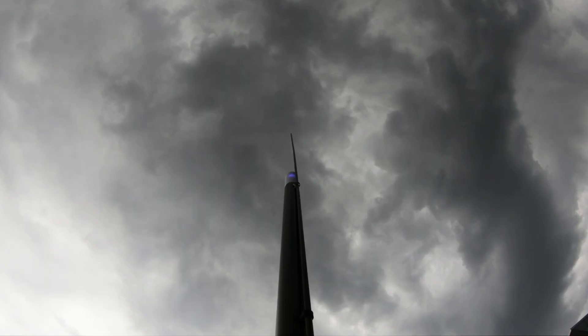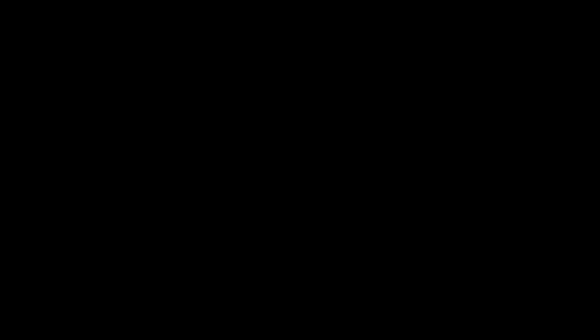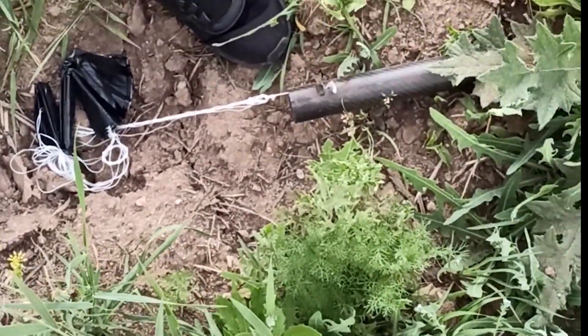I felt very confident, until my rocket smashed into the ground. When it crashed, my heart just sank. I thought all my work was wasted. Unfortunately, my rocket was simply too heavy. In rocketry, there is a term called thrust-to-weight ratio, or TWR.